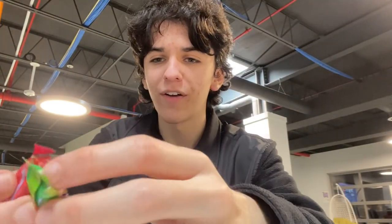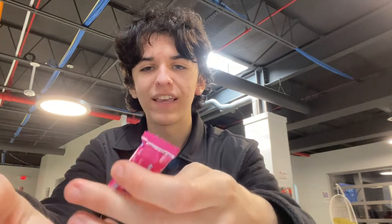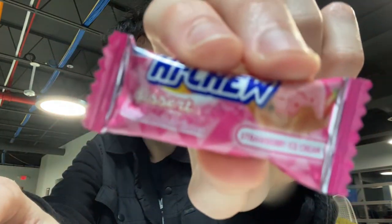Hey guys, what is up? Emu's here. Just reviewed my Slurpee, and then my fellows from the Silly Animal Lover group chat came and gave me these pie-to-candies to review.